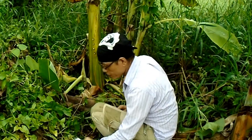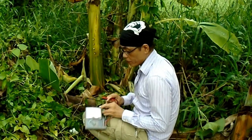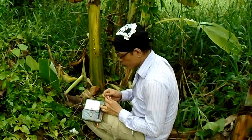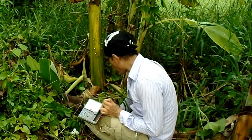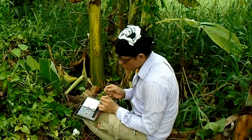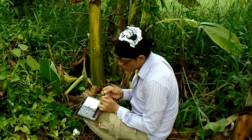Now let us test the voltage coming out from this experiment. We have the voltmeter set in DC. Let's attach the red wire to the red test probe and the black wire to the black test probe. So there is a reading — it's about 12 volts direct current.